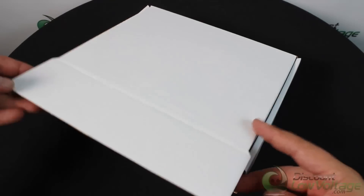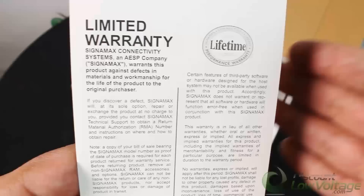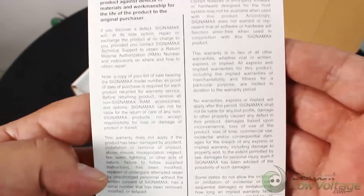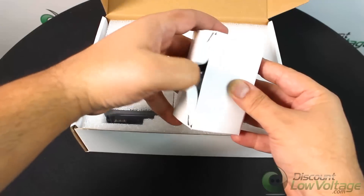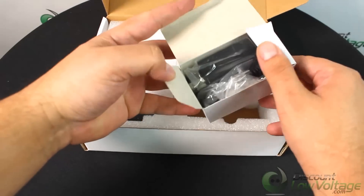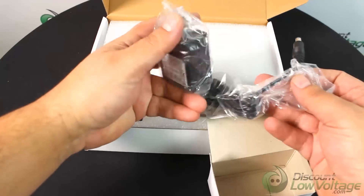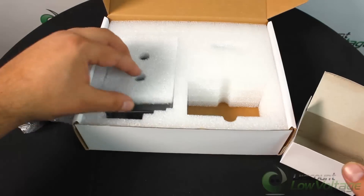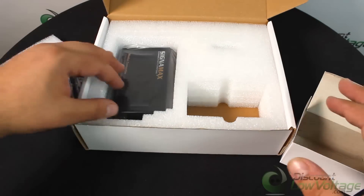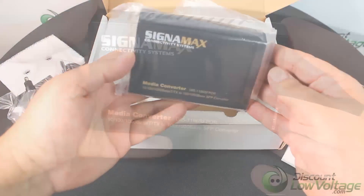The built-in 10/100/1000 switch enables the fiber cable connection to operate at 1000 megabits per second, connected either to a 10BASE-T, 100BASE-TX, or a 1000BASE-T network, while remaining completely 1000BASE-SX/LX or 100BASE-FX/BX standard compliant for the fiber optic connection.